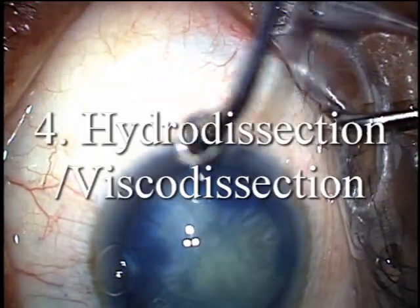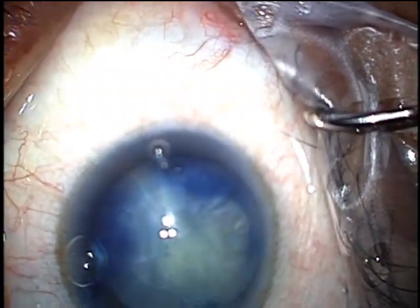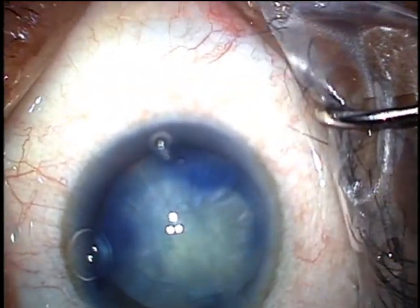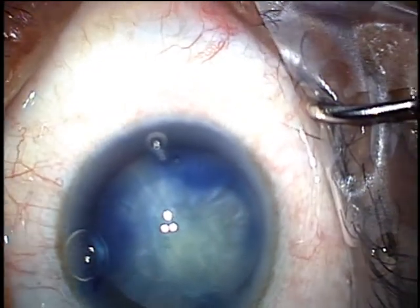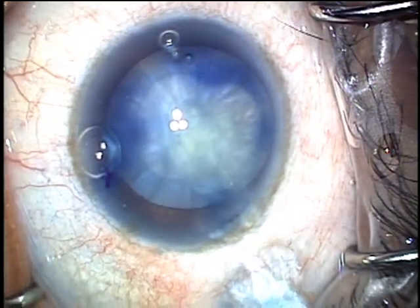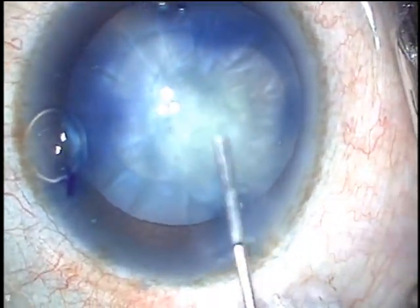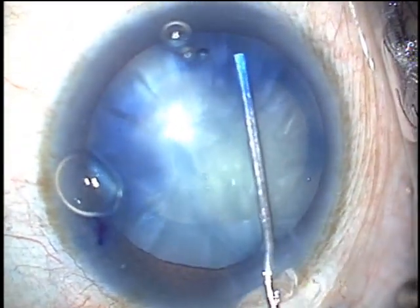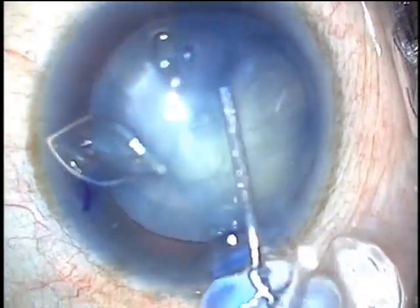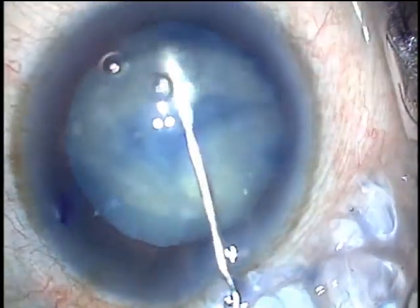Finally, before phacoemulsification, you want to mobilize the lens with hydrodissection and sometimes viscodissection. If you have a lot of cortex, just take a little time to hydrodissect, often from various locations. Occasionally, you will have liquid cortex which you've removed completely, and you're left with a dense white wafer-like nucleus.